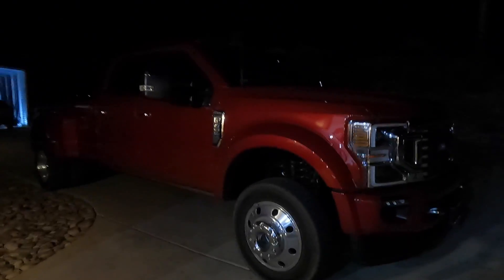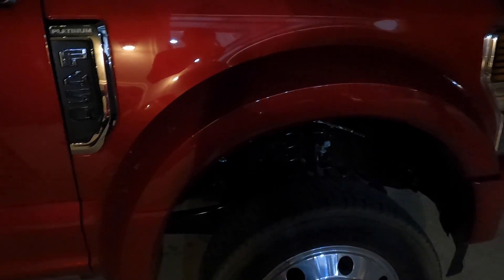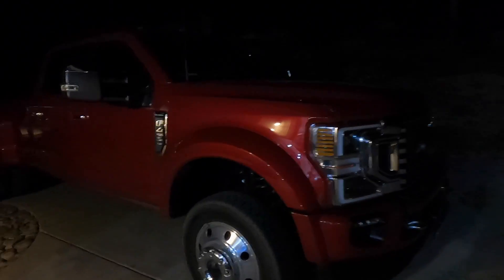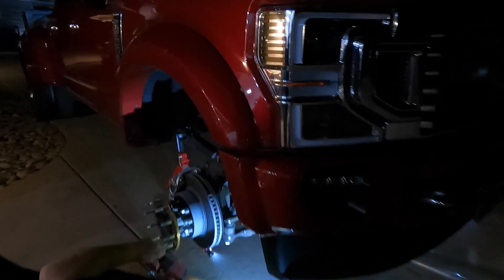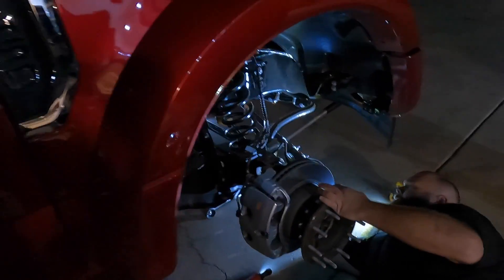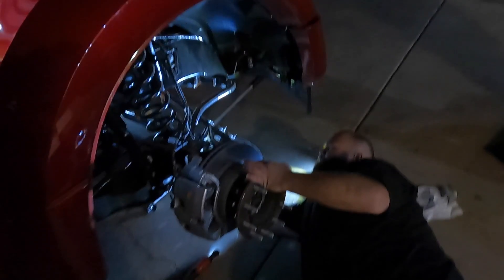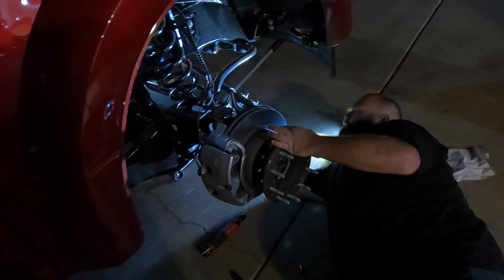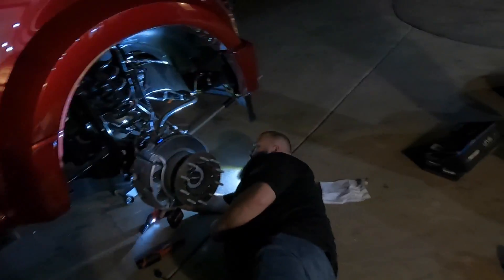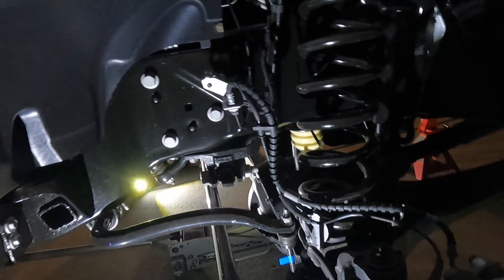I told him it might rub. He says maybe not once we put the leveling kit on, but we'll see. So let's throw a leveling kit on this bad boy. First up, get some jack stands and a jack. I'm gonna show you how to do this — we pull the wheel off and I'll show you on this side real quick.